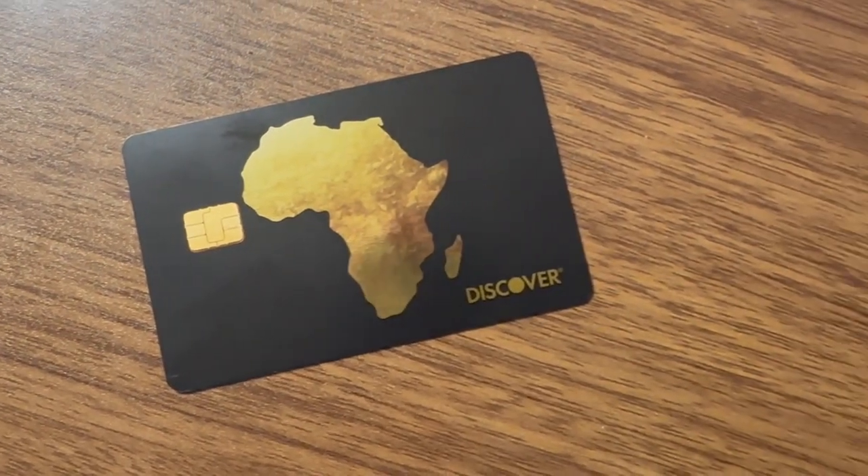What's up financial hawks! On today's video we're going to be going over the Black History Month card — the Discover It Cash Back card. This thing looks so freaking clean, let's get into it.